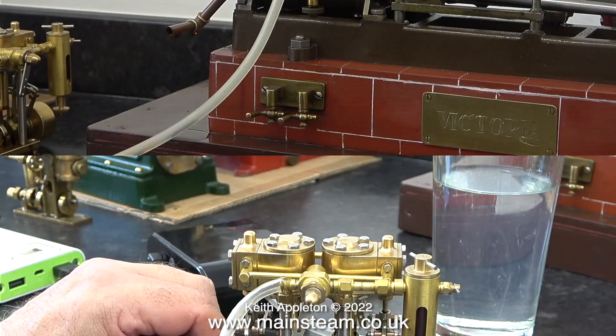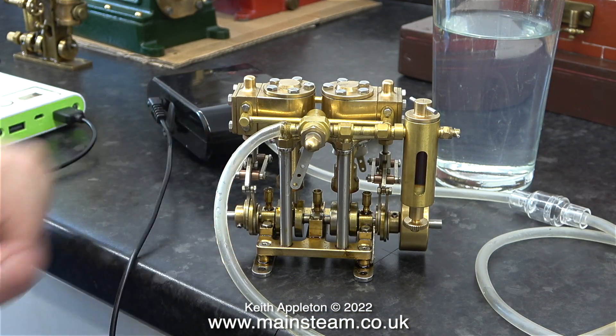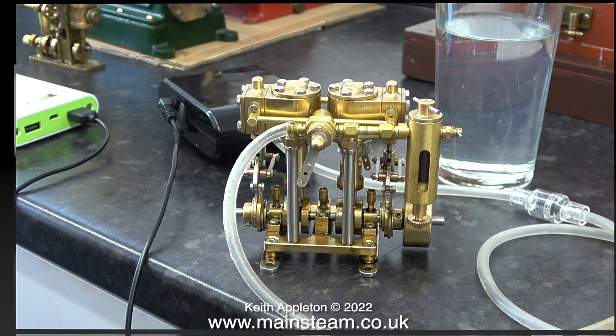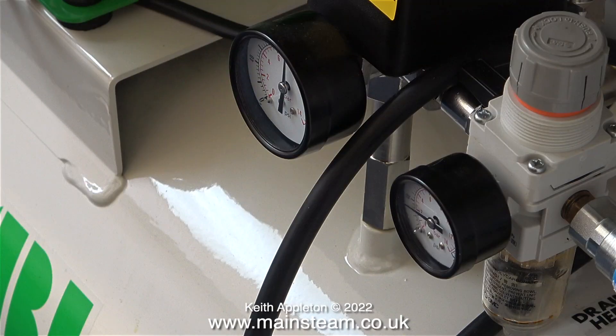You will notice there is no movement whatsoever from the Stuart Victoria and very little movement from the Microcosm engine. So to answer the viewer's question: no, my steam engines will not work using an aquarium pump — I have to use a proper compressor, although some of my steam engines would run if I used an airbrush compressor.